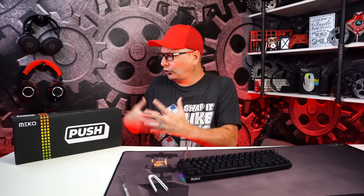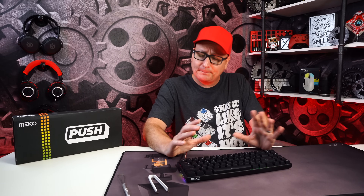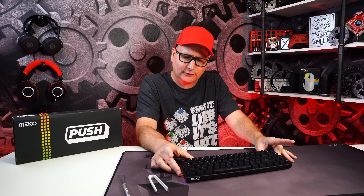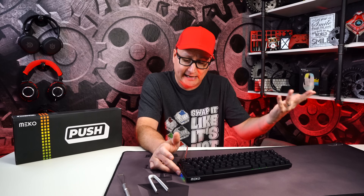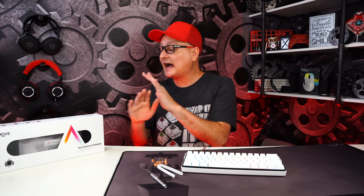The Meko Push coming in at 80 bucks is packing a pretty good deal. I love the layout — you've got functions, arrows, and everything. Solid build, Bluetooth if that's your thing, double-shot ABS keycaps, pretty nice RGB, not the brightest but crisp, and five-pin PCB that fits any switch. 80 bucks — I like what we have here.